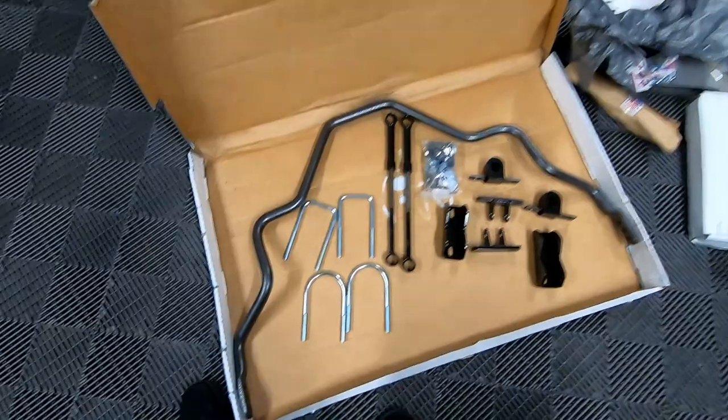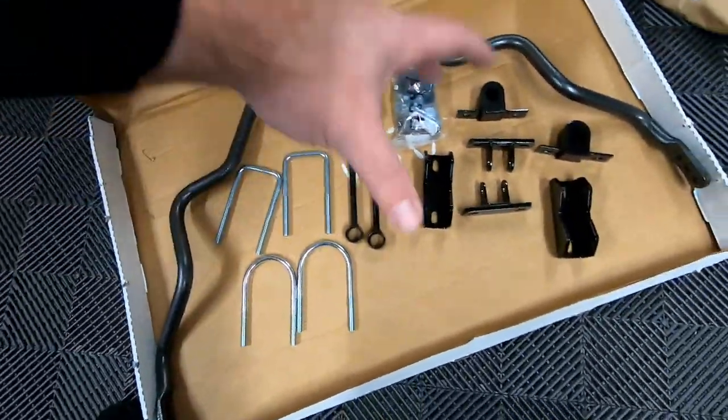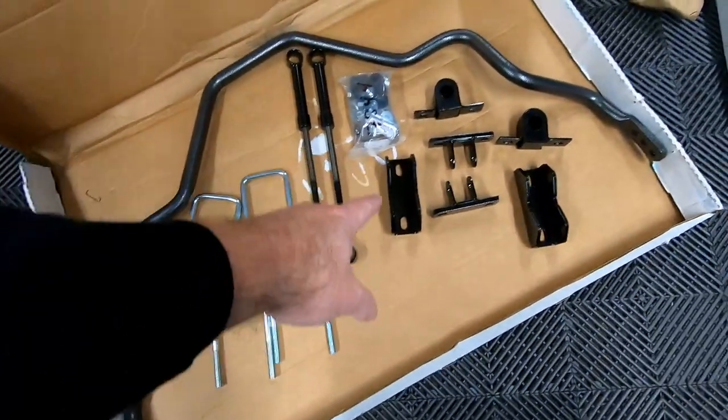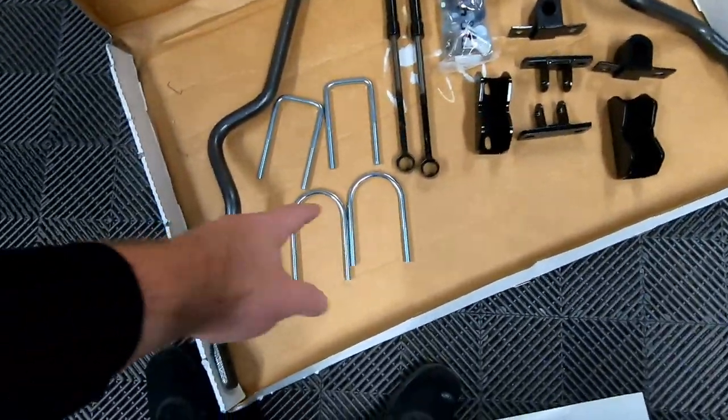This should not be a drill application. The square-shaped U-bolts go over the frame and tie into the mounts, and the U-shaped bolts go over the axle. Now if you have a ZR2 Bison, this may not fit because there's an off-road armor package for the rear axle — a plate that bolts up to the bottom of the axle. If you have a Bison or the GMC AT4X equivalent, be aware this probably won't fit with that rear armor.